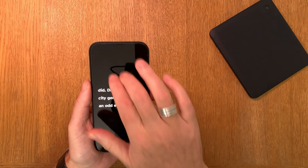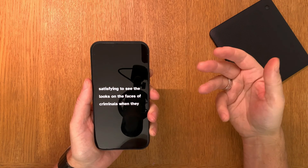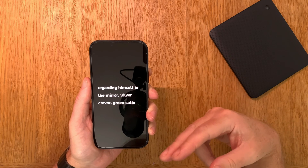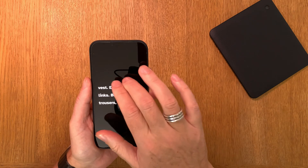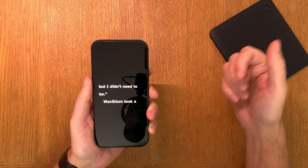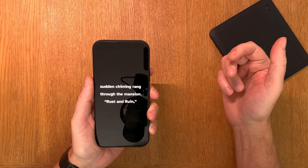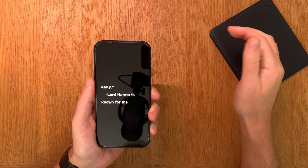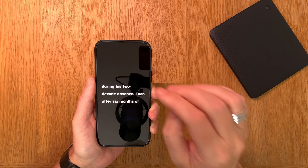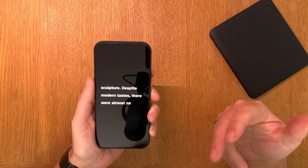Raise the speed as much as you can while it's still bearable. When you feel comfortable at one speed, just raise it once more and learn to read at that speed. You should keep raising the speed until it feels unbearable. When you find that unbearable speed, lower it once — and now you'll find that speed is comfortable to read with.